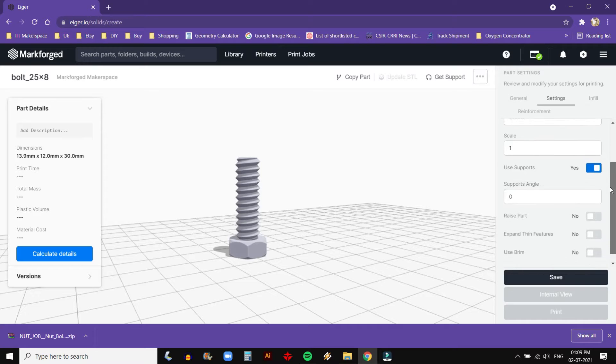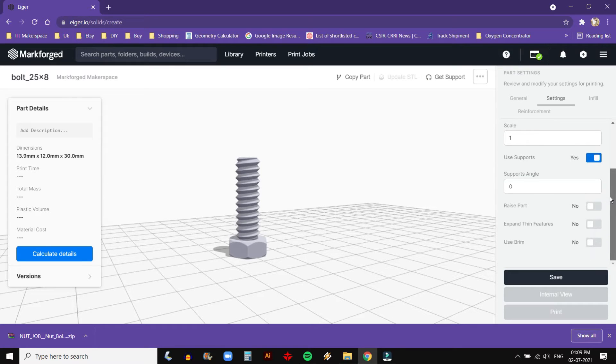Scale is used to increase or decrease part size. Values greater than 1 increase the size, while values less than 1 shrink the part. Raise Part: when this is enabled, your part will print on a bed of 20 layers tall support. Use this if the supports on the bottom of your part are too small to peel off.